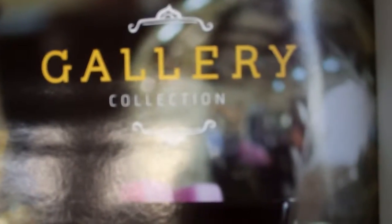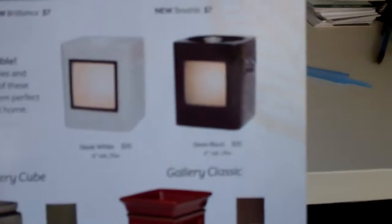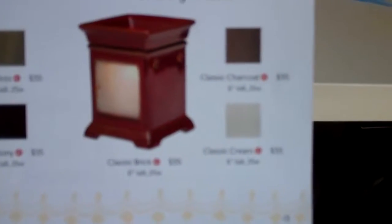Welcome to Troy and Carrie Egan's Cincy Wickless YouTube channel. We're highlighting the new catalog and this is the Gallery Collection. The great thing about the Gallery Collection — there's a Sleek White Warmer, there's a Sleek Black, and there's the Gallery Classic or the Gallery Cube.